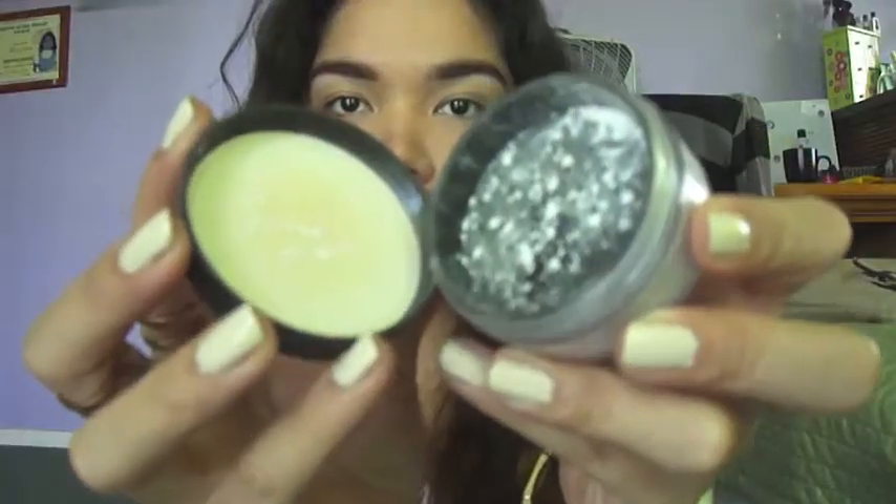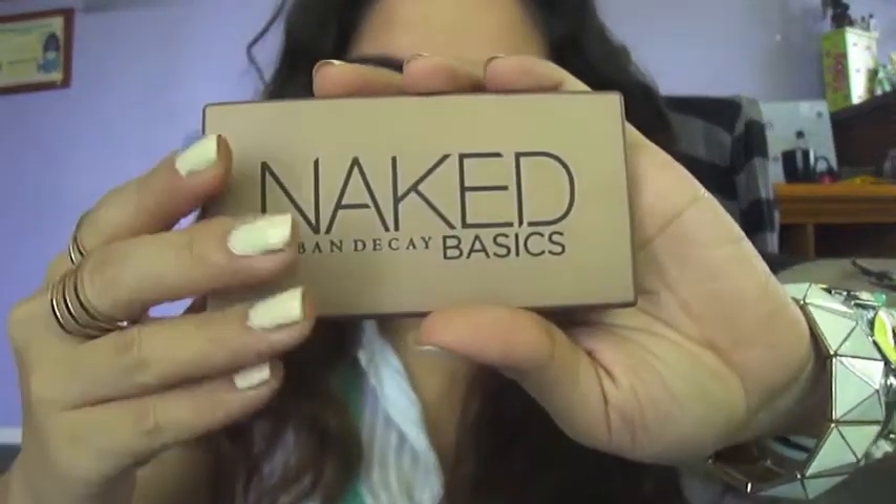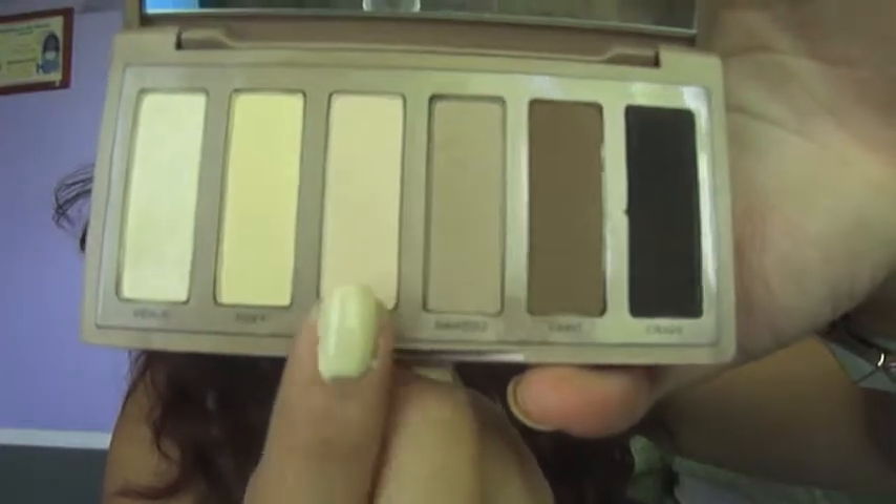And then to set my foundation and to mattify the look, I'm just going to be using some translucent powder from MAC. Lightly dust that all over your face. For today's eye makeup, I'm using Urban Decay's Naked Basics Palette. I'm going to be grabbing the color WOS and applying that to my eyelids.